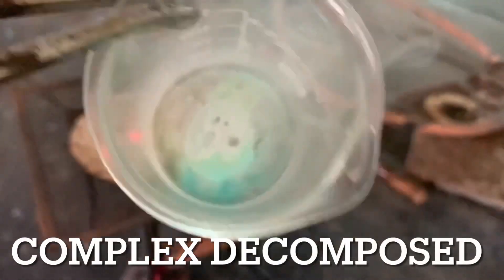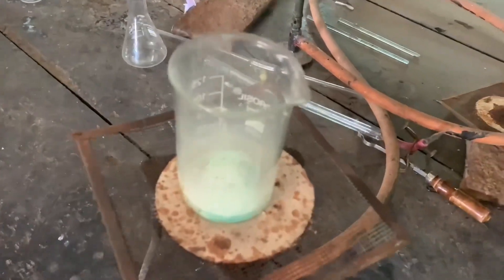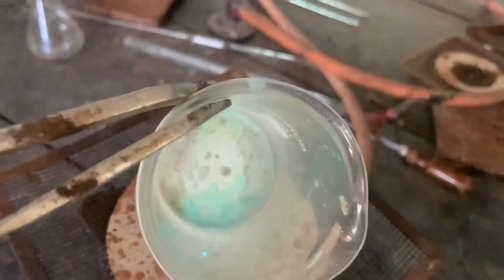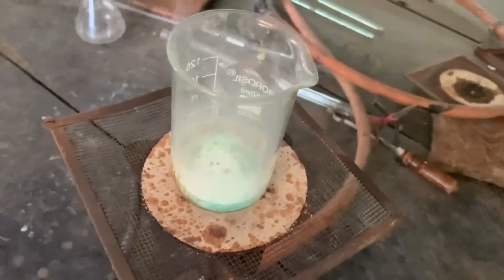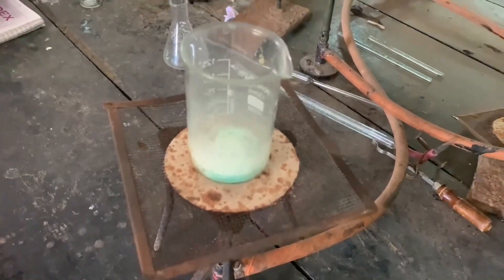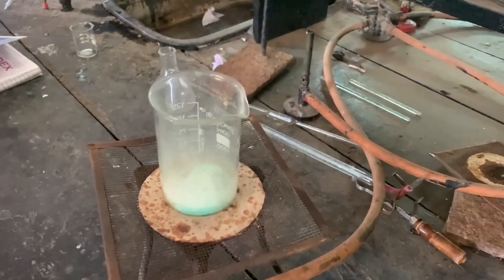It's almost decomposed. Okay, so our complex is here. Now we will cool it and dissolve it in distilled water.